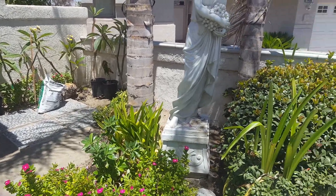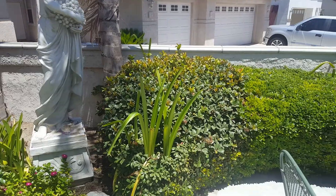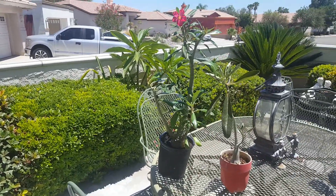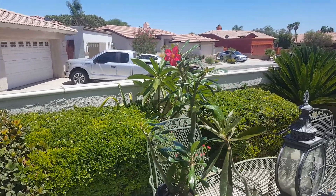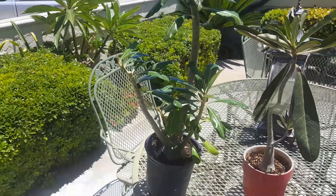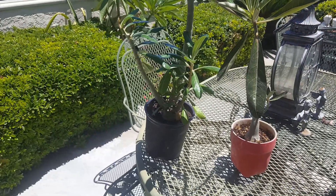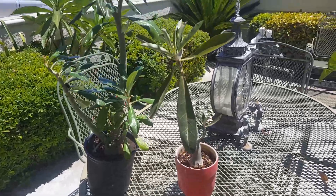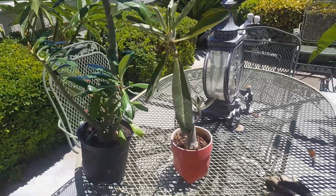Hello YouTube, thank you for checking out the channel. Today we are in my front courtyard and I have an addition — I found this lovely thing at Lowe's of all places and I really couldn't believe the price. It was like 19 bucks. I actually picked up two.